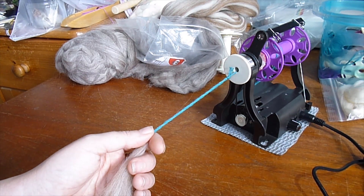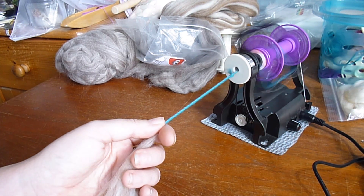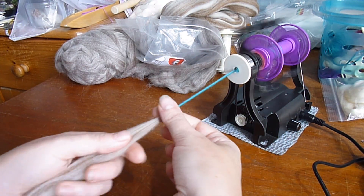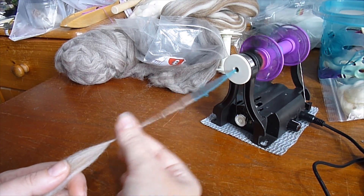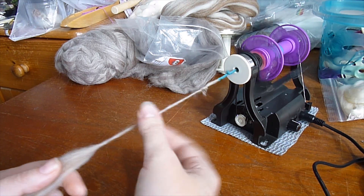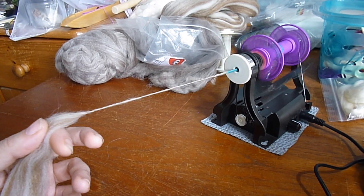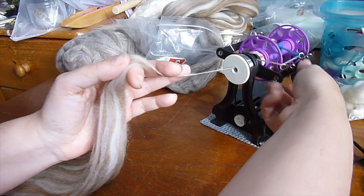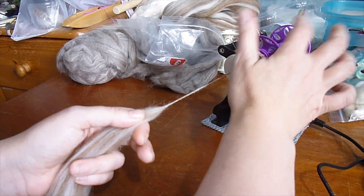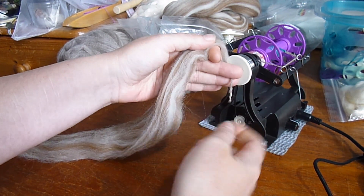I pulled out this cable a little bit and got myself confused, but now it's all ready to go. I'll turn it on at quite a slow speed and I'll just be pinching, pinching, pinching. You can see here I'm getting pigtailing — it means I need to up my tension. I'm going to wind this stuff on first. OK, it's all happily wound on past the leader. I've got quite a lot of twists here — actually, that looks pretty good.